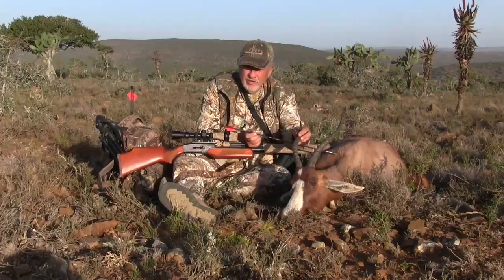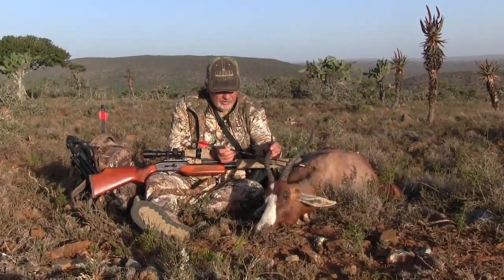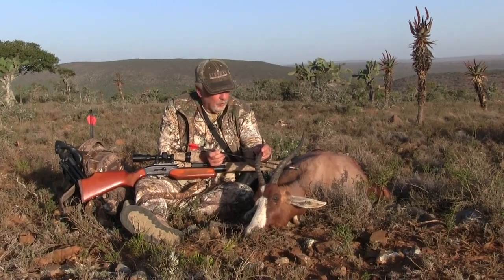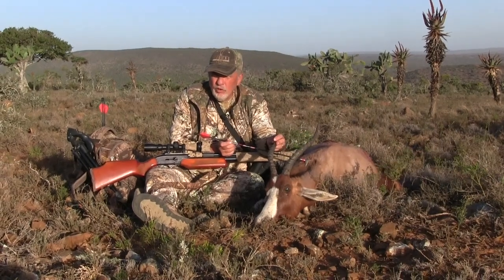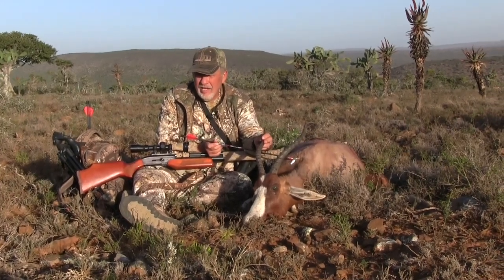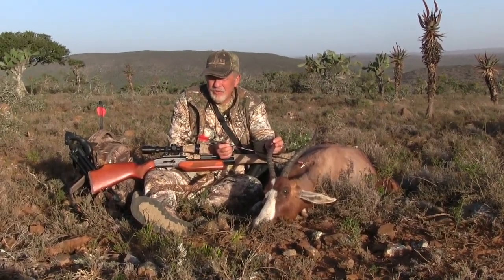He ran about 40 yards and dropped. Taking a few animals with the air bolt on this trip — it's really effective. We tried different heads; I used mechanical broadheads on this one and also tried cloverleafs and others. Everything I shot with it, these arrows blew right through — it's really amazing. It was a great hunt, a good stalk. We worked for it and we got him.